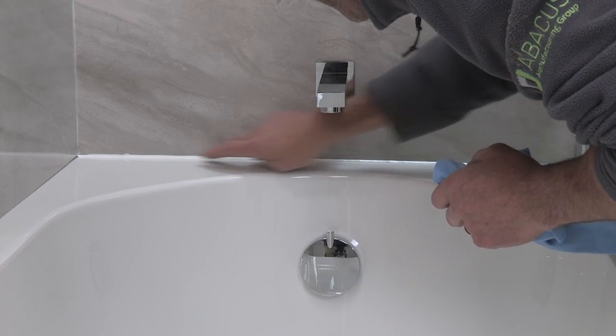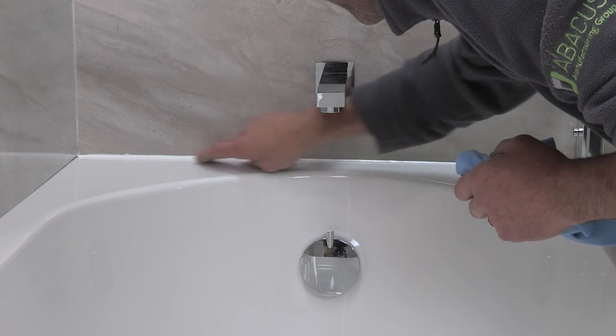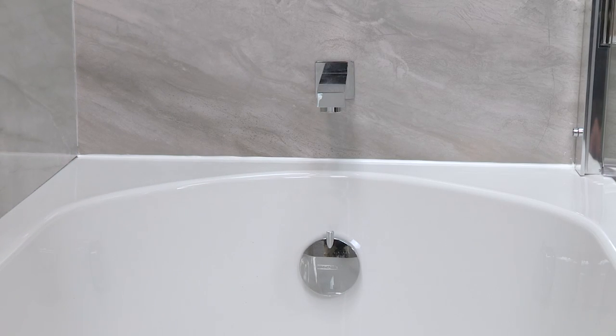A little bit of soapy water helps apparently. I've got to say mate, that was well recovered — that was a dodgy one, that was difficult. I had the hardest one. Yeah, you did have the hardest one and you came through it well.